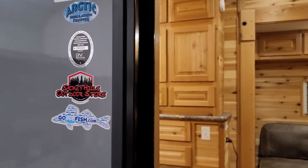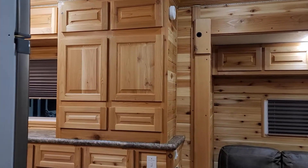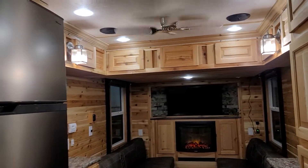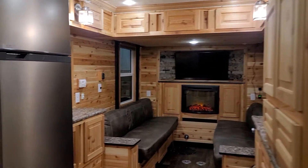Hello everybody, this is Brandon with Minnesota Custom Castles. It's the end of February 2022 and our busiest winter ever continues with this 24-foot Platinum Plus Ice Castle brought to us for two coats of clear.